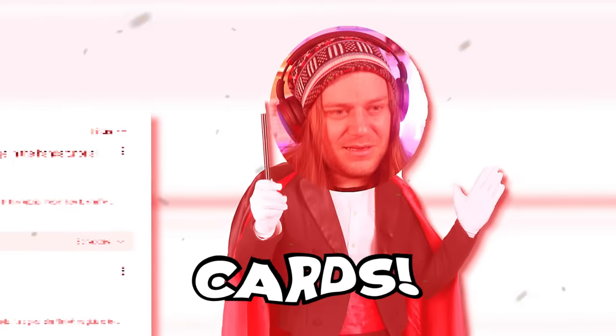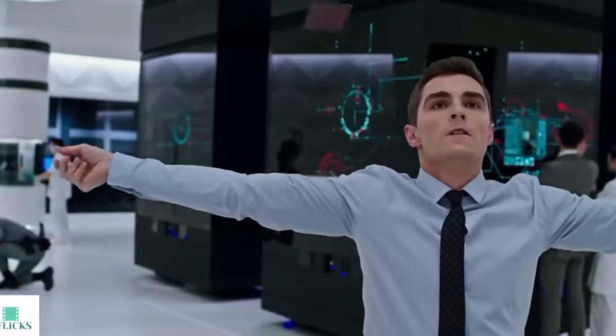Are you tired of trying to find tutorials that'll just teach you how to shuffle cards? Well, in this video, I'm going to teach you three easy shuffles that'll make you look like a card guru.